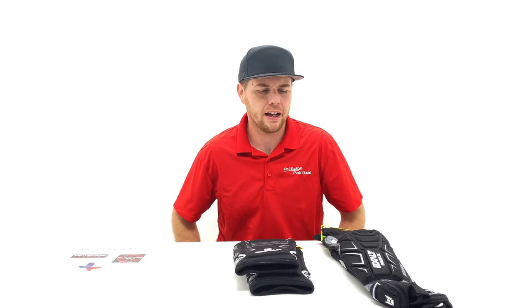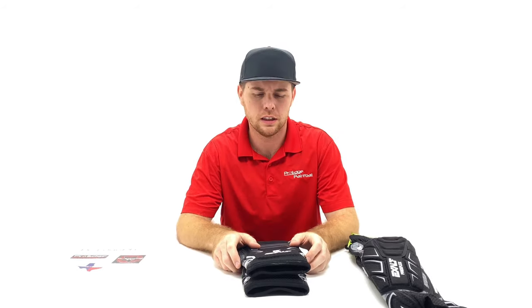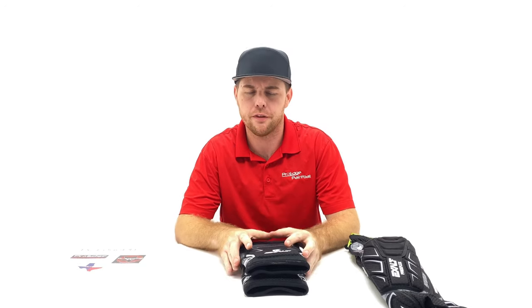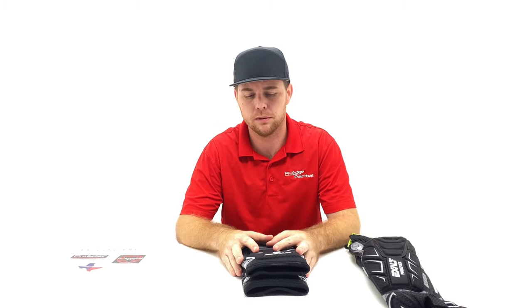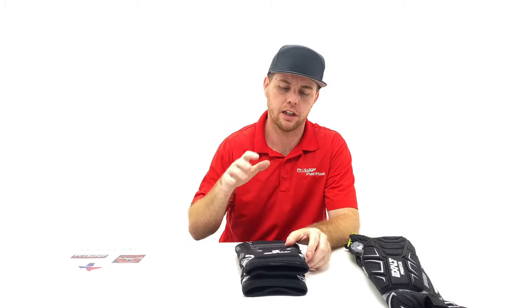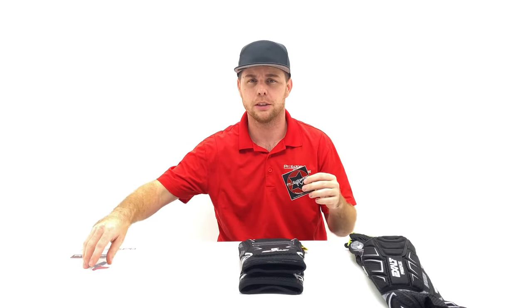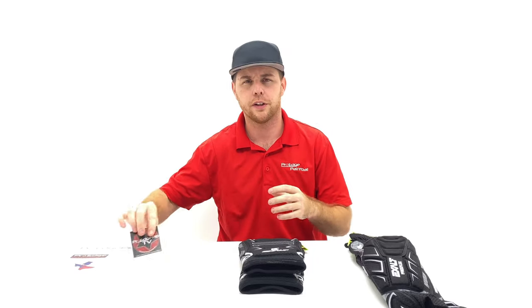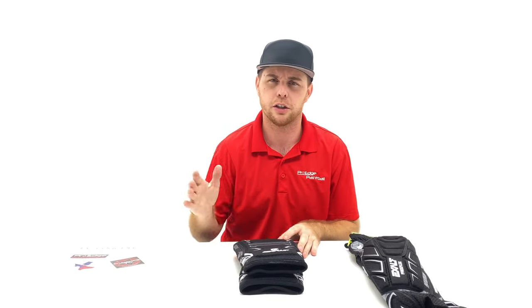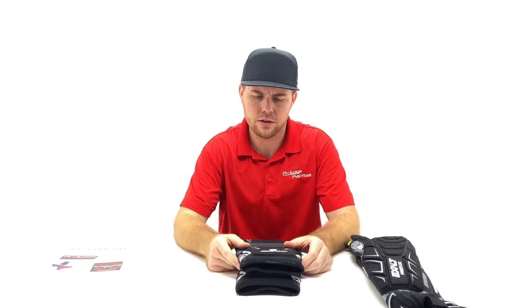Hey everyone, John here with Pro Edge Paintball. I'm back doing review and tech videos, so if you like what we've been putting out, please like and subscribe. Before I get started talking about the Exalt pads, we do have free Pro Edge stickers on our website at ProEdgePB.com — search stickers at the top. It's normally two dollars but the first one's free with free shipping.